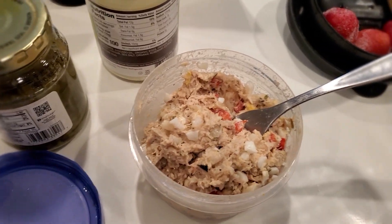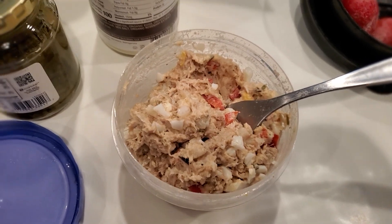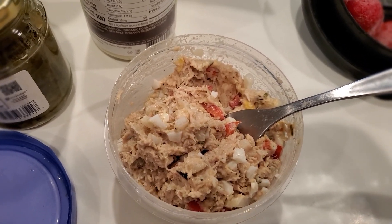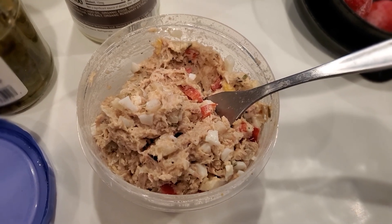Happy Saturday everybody, hope everybody is doing well and safe. I'm going to give you two recipes: one is how I do my protein smoothie, and this one right here is a homemade chicken salad.